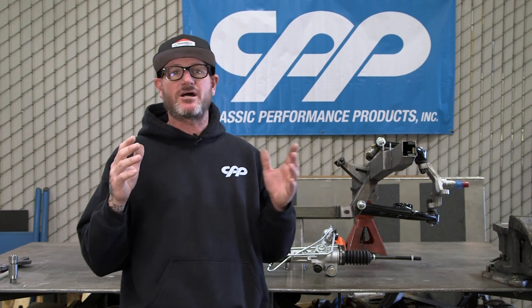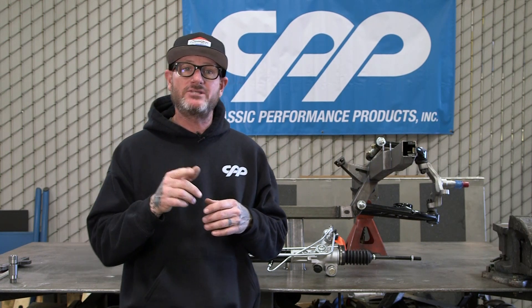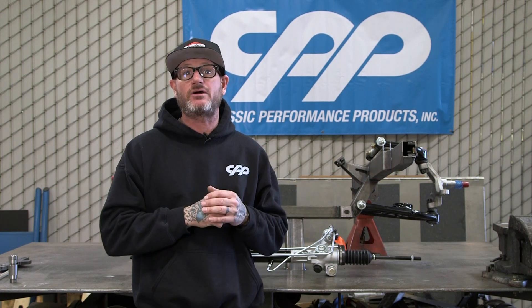Hey guys, Jason Scudelieri with CPP, and today we're going to be talking about rack and pinions and the proper way to extend tie rods with wider frames on Mustang II style front ends.